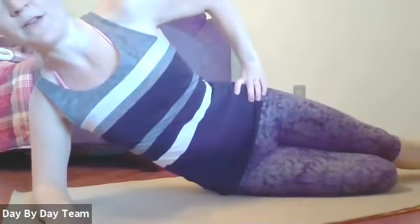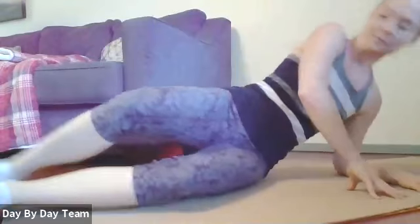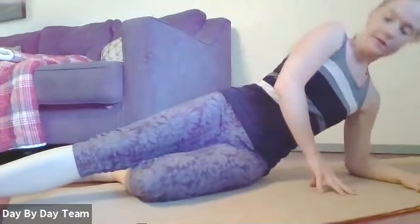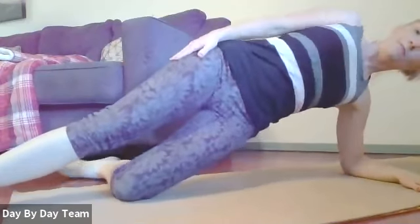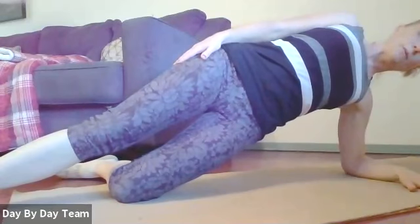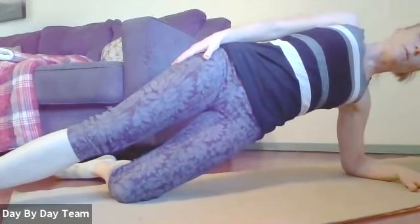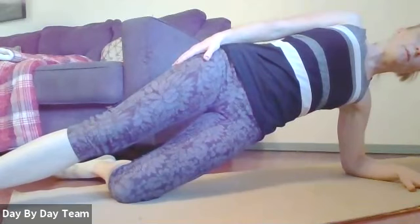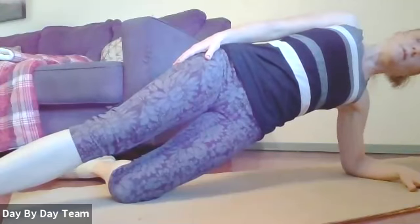Come on down and switch to the other side. Elbow under shoulder, find your variation and then come up. Try to keep that shoulder strong — don't sink into it. And release.